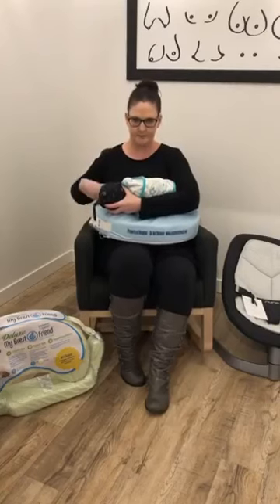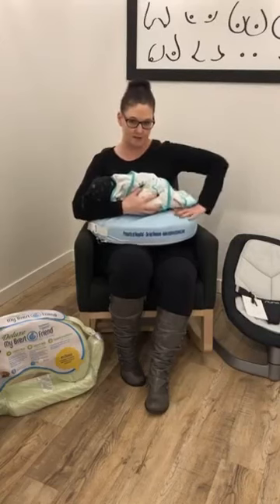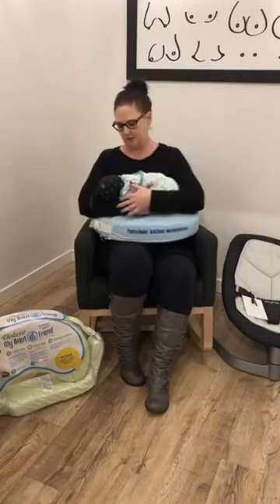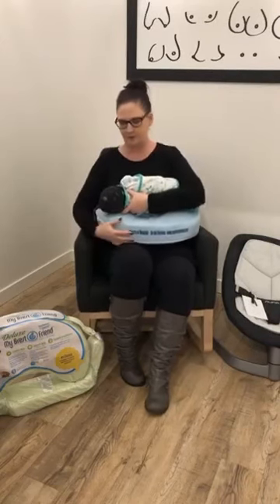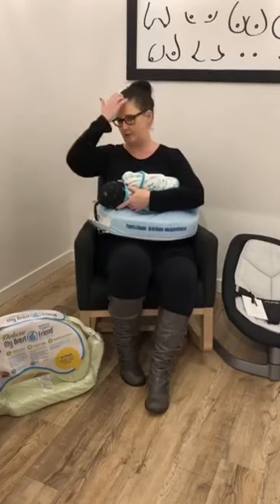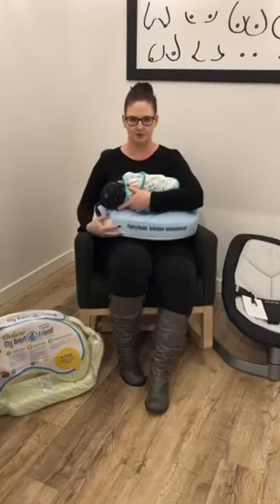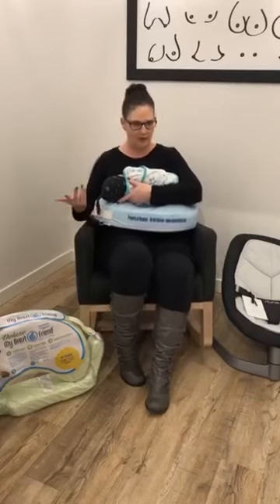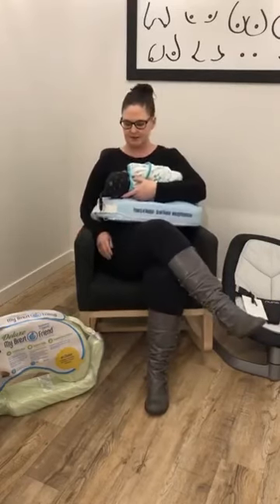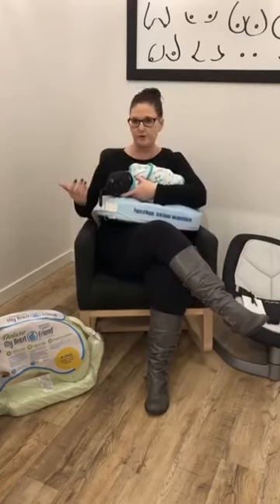There's even a raised part on both sides where baby's head would be, so you get a really nice position for them. It also elevates them up a little bit more so you're not hunched over and hurting your back trying to get into the proper position to get baby to latch properly. Then basically that's it — you can just sit back and it's very comfortable and relaxing.